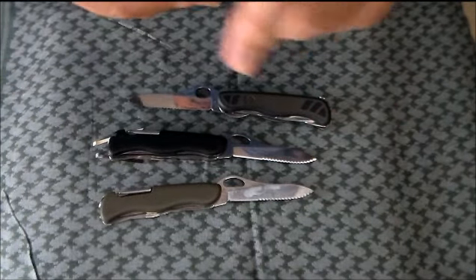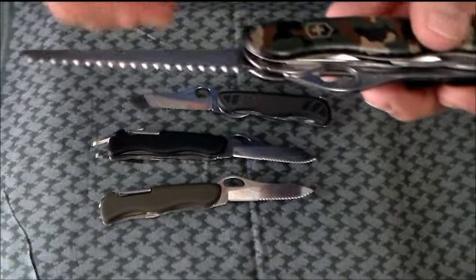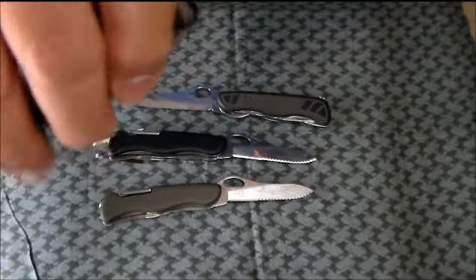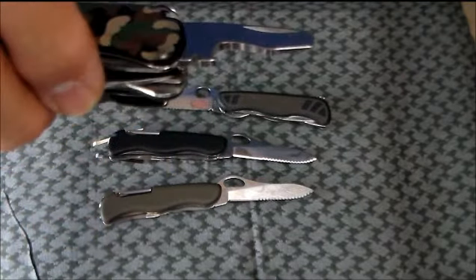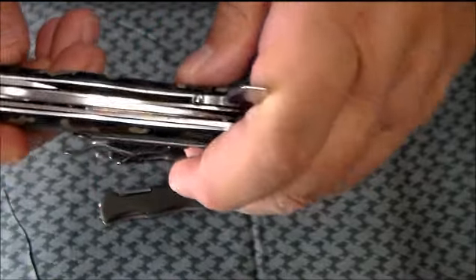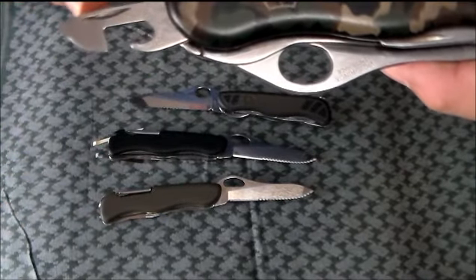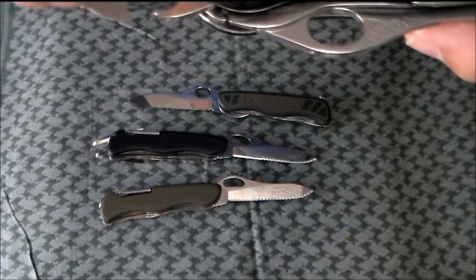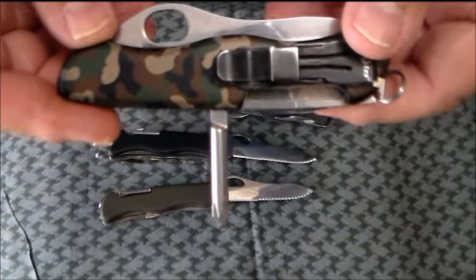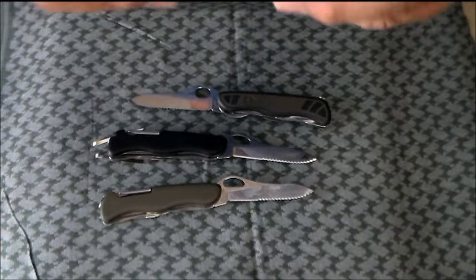Now, all the knives, other than the blade profile being a little bit different, have the same tools on them: a wood saw — I use this quite a bit in the yard, trimming bushes and whatnot — a locking screwdriver that makes a nice light pry bar. Look right here: that locks open. It also has a can opener. This does not lock. It's got the small flat head that can also be used as a number two Phillips with the can opener. Then on the back side you have a T-handle Phillips and an awl, along with the toothpick and tweezers.